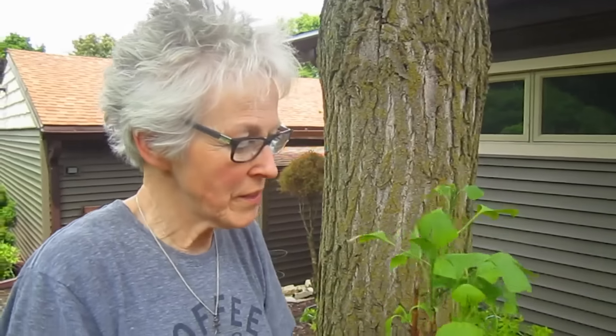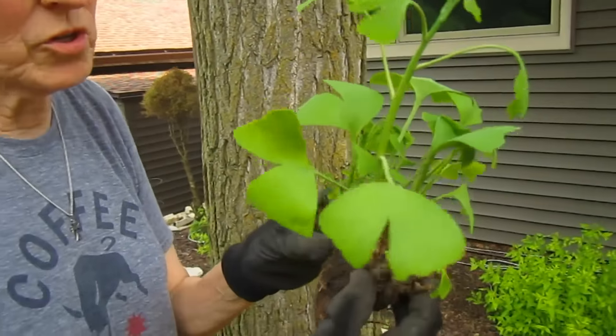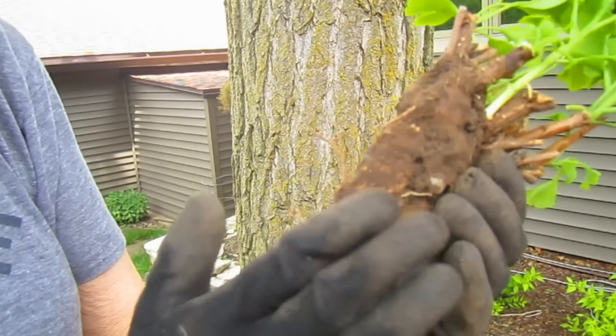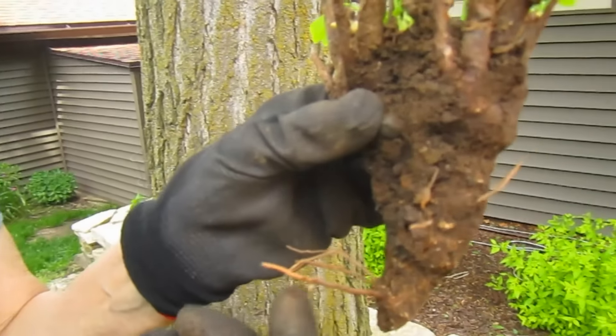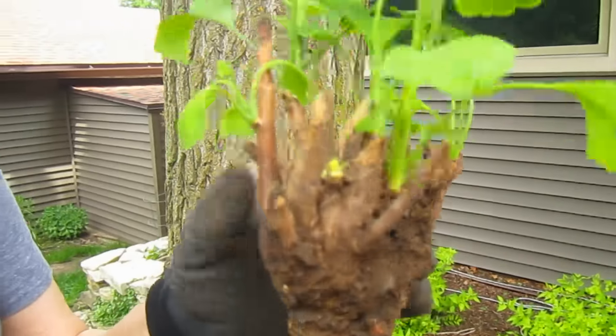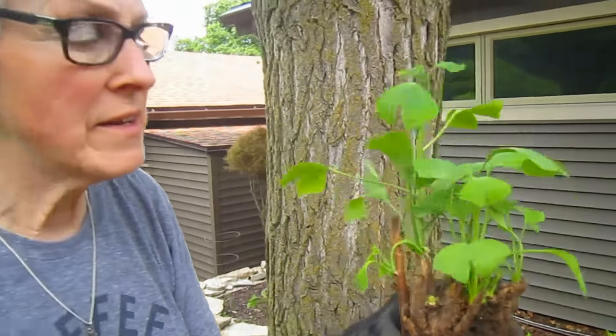Now that we've got the seedling batch off of the tree, we know this came from the tree side, but these roots are coming out on their own. So it makes us think that if we put this in a pot and gave it the light and the water that it needs, perhaps we can start growing a clump of little Ginkgo seedlings, which would be very cool. Let's go pot them up.